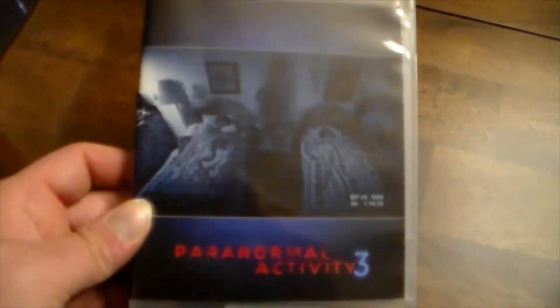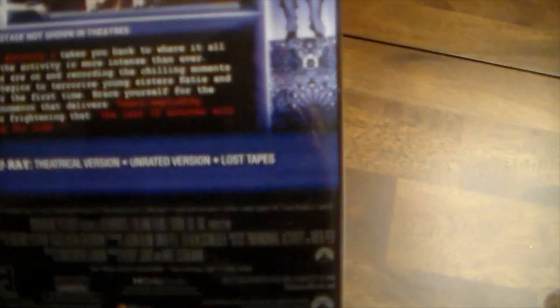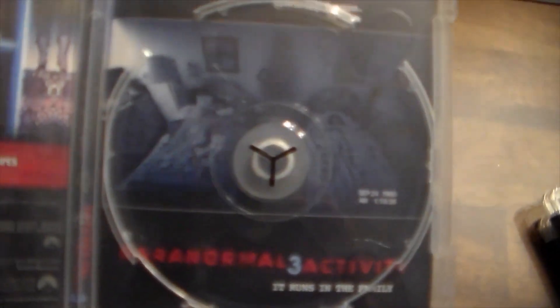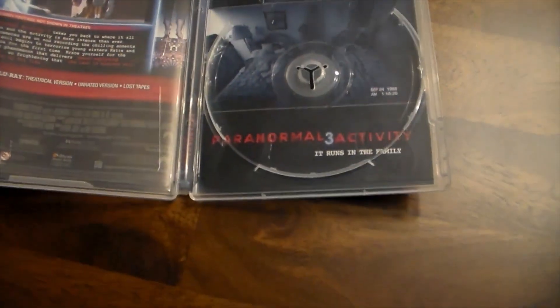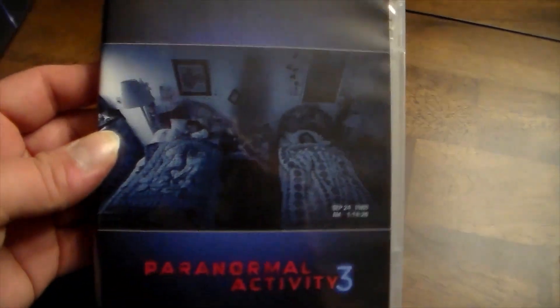Moving on, we have Paranormal Activity 3. The cover shows the girls sleeping — Katie and Christy — with the demon's silhouette in the middle. Paranormal Activity 3 is not a bad movie; I think it's pretty good. It's set in the 80s, which is cool. It includes the theatrical version, unrated version, and lost tapes. Opening it up, same blue disc as the others and reversible cover art. I like that they give you a choice.